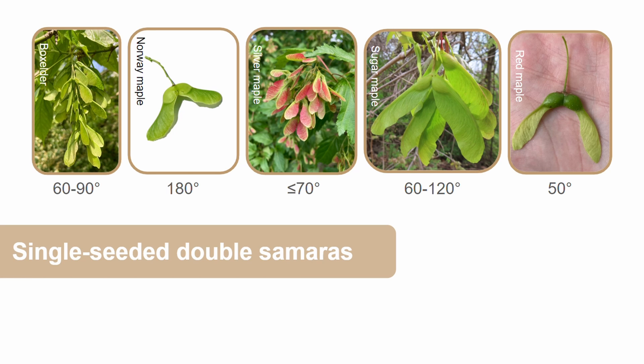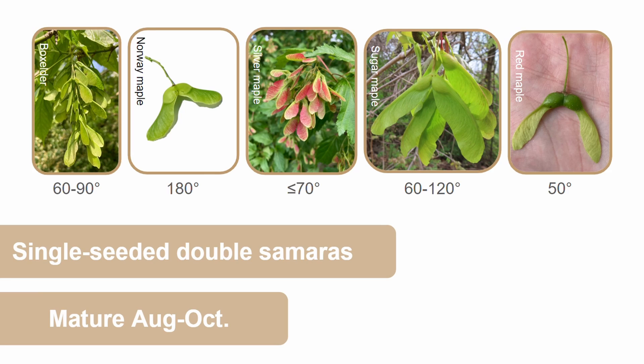All of these fruits mature between August and October and are wind dispersed. Thank you all for watching — I hope that you enjoyed learning how to identify these five common species of maple. If you did, be sure to like and subscribe, and I hope to see you all in my next video.